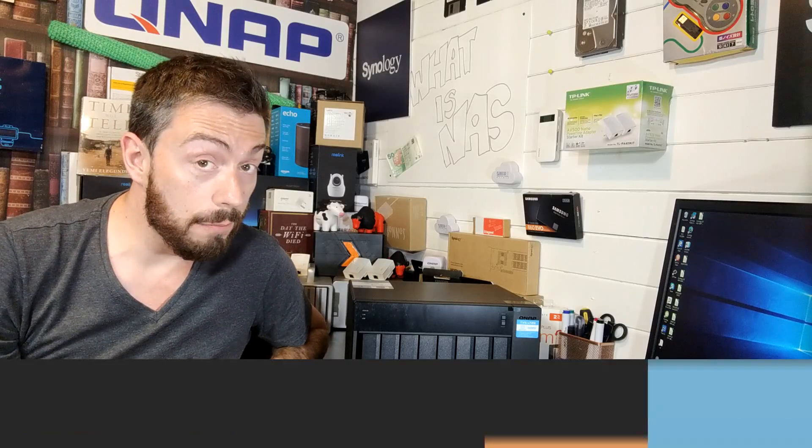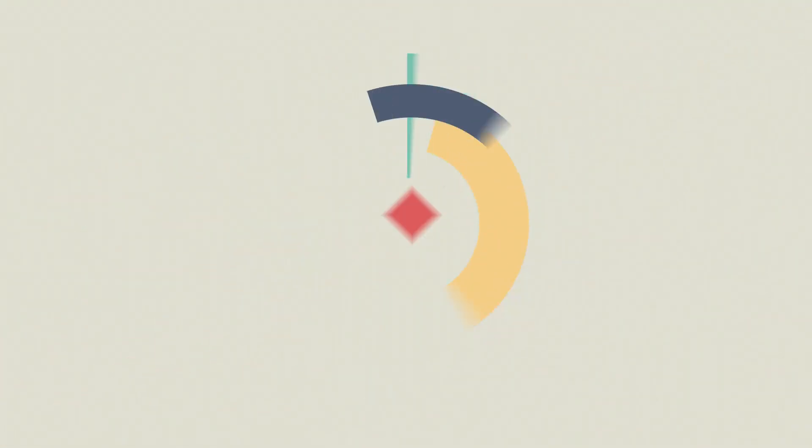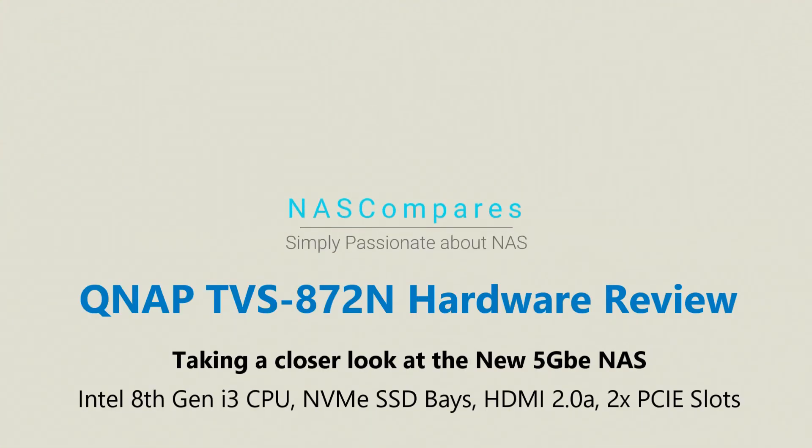Hey guys and welcome back. This is my hardware review of the QNAP TVS872N. For anyone that's watched my unboxing video on the other YouTube channel, you'll know that this device arrives with a bunch of accessories. I'm not going to talk about them too much here, but I do advise you check out that unboxing to see exactly what you get for your money.